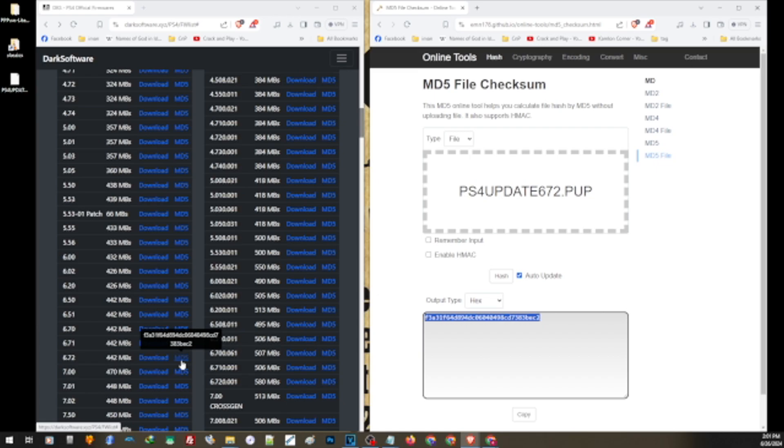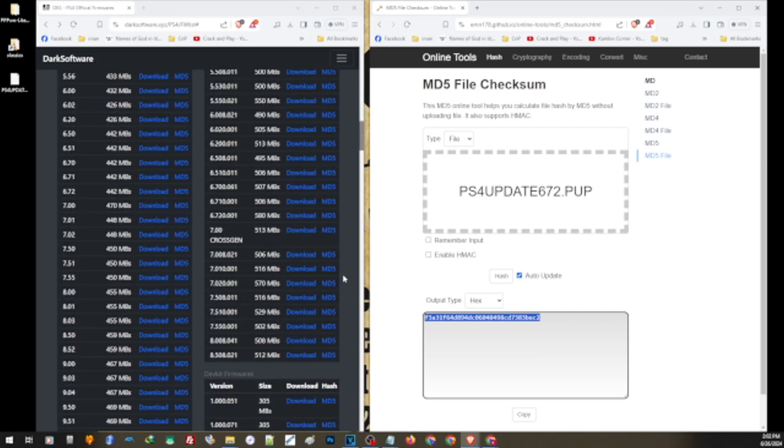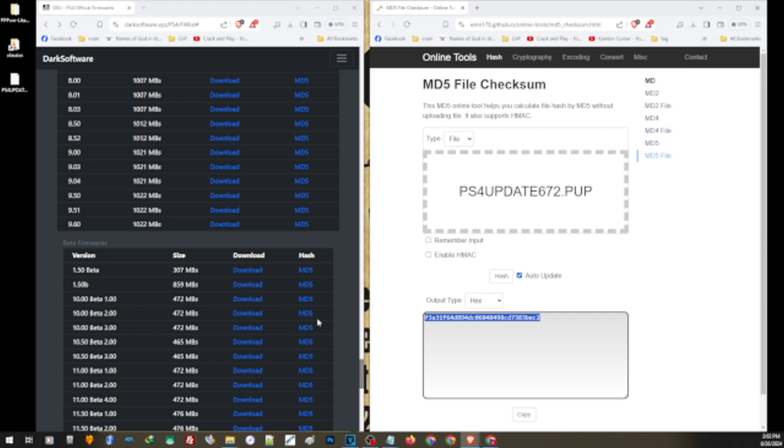Since I am on 9.0, I can only update to 9.0 or any higher firmware. For the benefit of this video, I'll download the update file for 9.0. I'll also use the reinstallation file since I'll be updating my hard drive later. For the reinstallation file, I need the 9.0 version — the one that is around 1,000 MB, or one gigabyte in size.